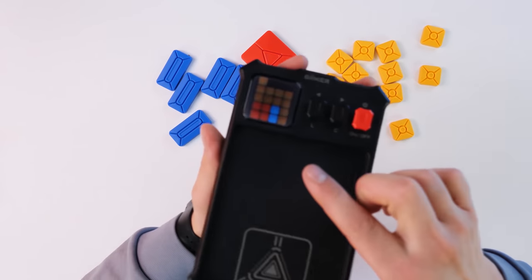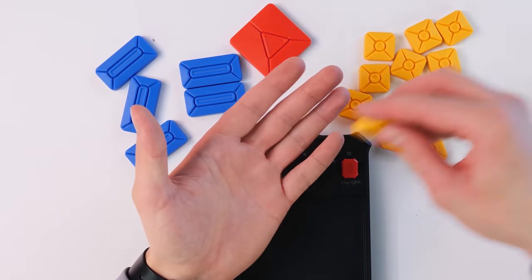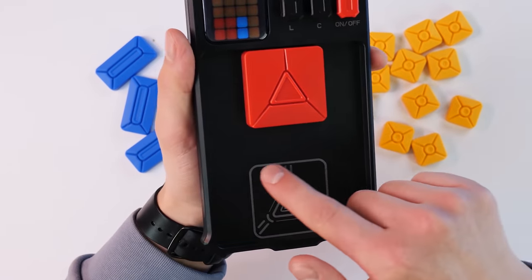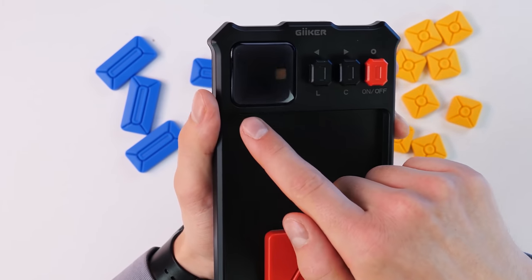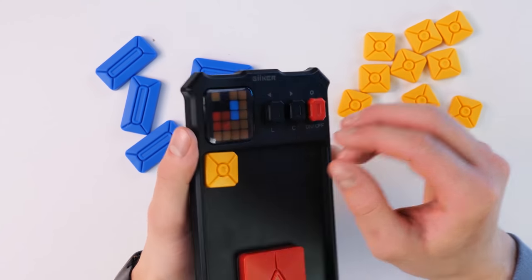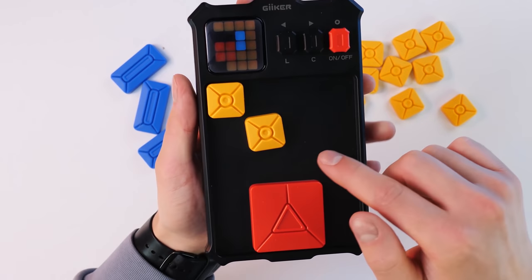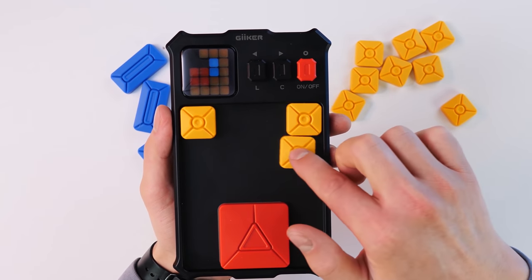The puzzle itself consists of a playing field with a screen where all the necessary information is displayed, and we have elements of various types. Small elements are yellow, medium ones are blue, and the main large element is red. The main task is to bring the red element to the playing field exit. All elements are attached on magnets — you can even hear how they move. Thanks to the magnets, the pieces are fixed in place and are so cool and pleasant to move.